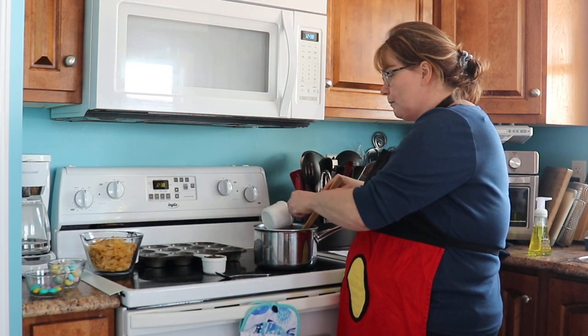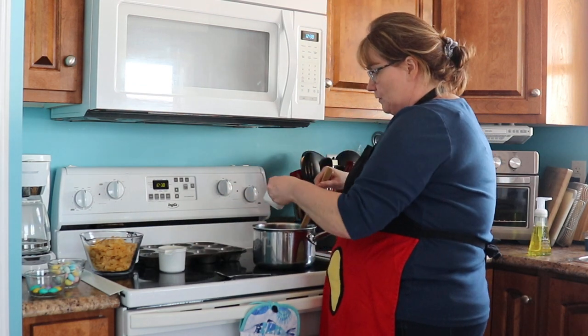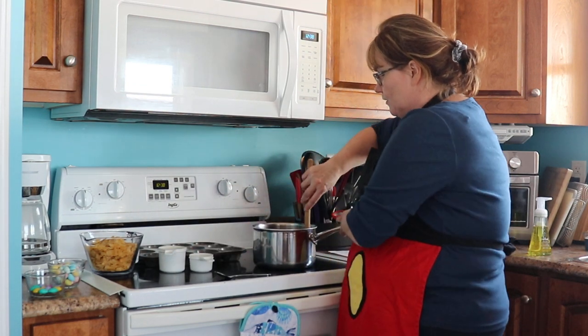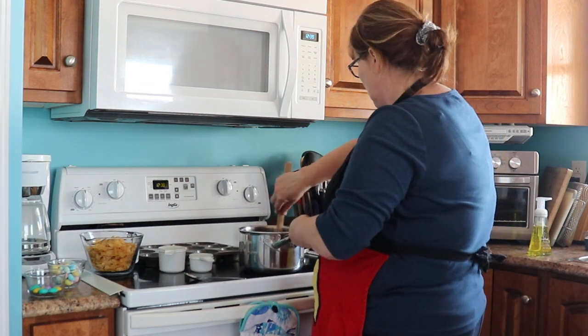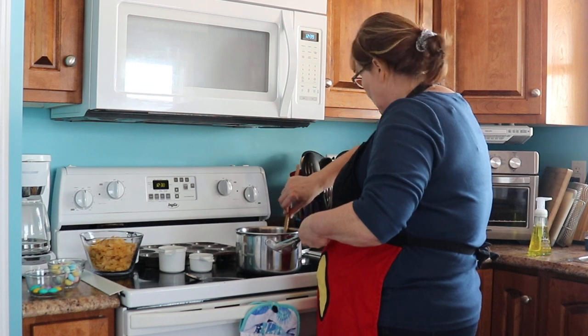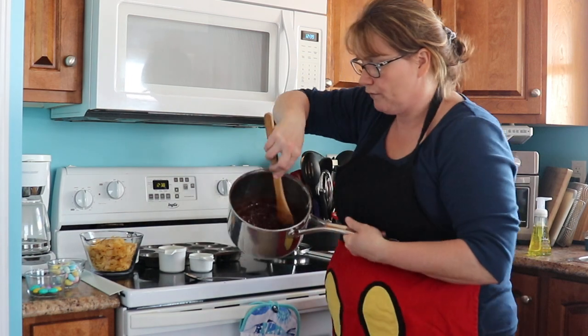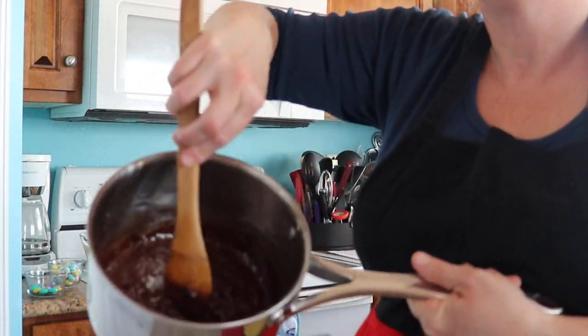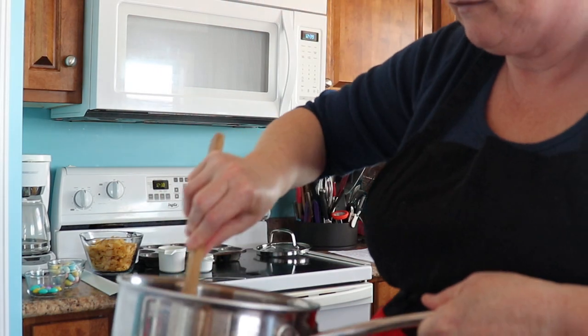Again it could be one cup of milk chocolate chips and a half cup of semi-sweet chocolate chips. I'm going to mix that together — so you get it off the heat now, and you just keep stirring until the chocolate is melted. You can see it's melting quite nicely there, so it shouldn't take very long.